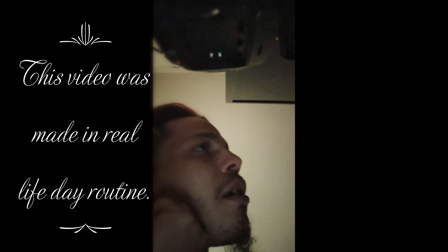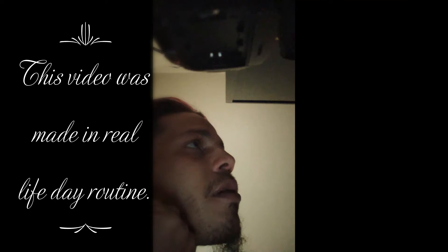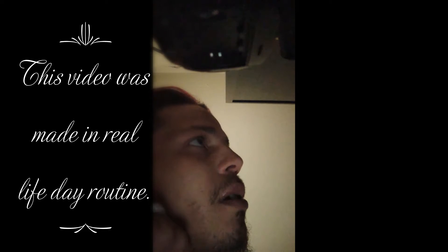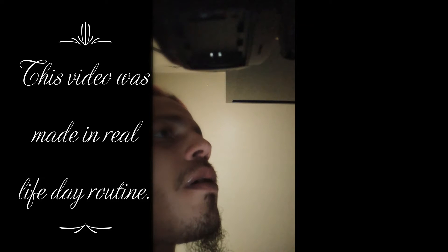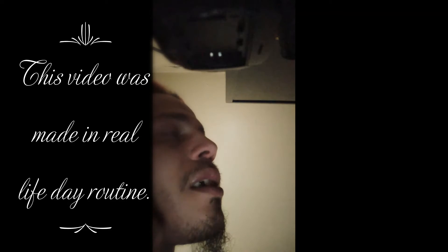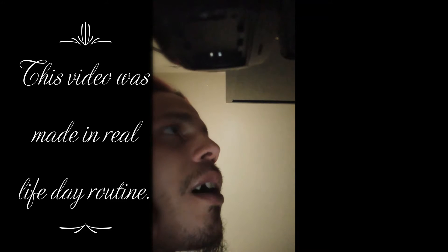I just woke up and I'm gonna go see my wife. She's always into her shake stuff, and it's good — she's losing a lot of weight ever since she's been using it. I'm loving it for her and for her health.